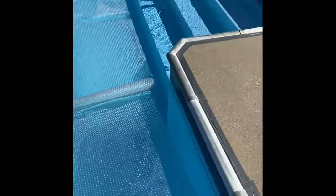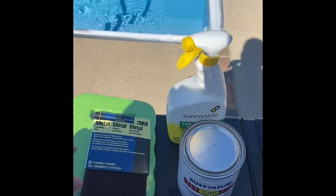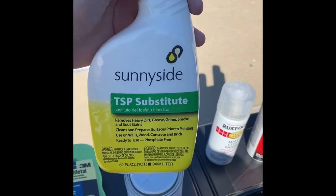Before you do the primer — I almost forgot — you want to get the SOS pad, the maroon-looking one for metal. I got all the stuff at Menards. You want to scuff up everything along the coping. Put the tape around first, then go around and scuff up all of it to get the excess paint off. Then you need to buy some TSP.